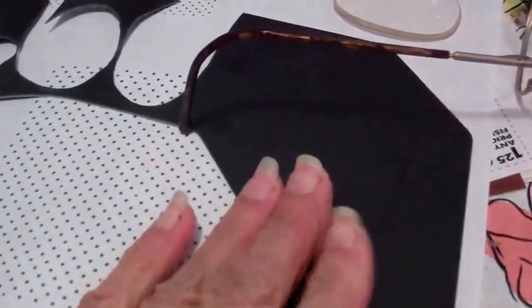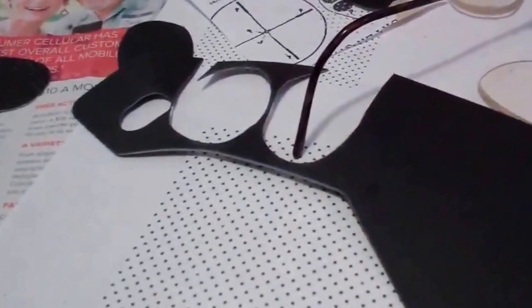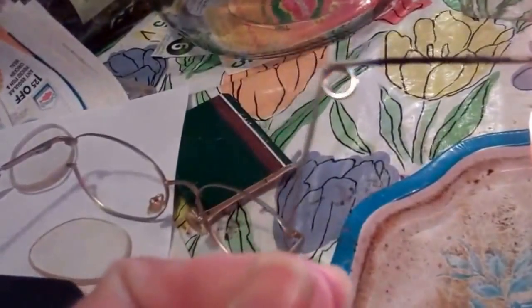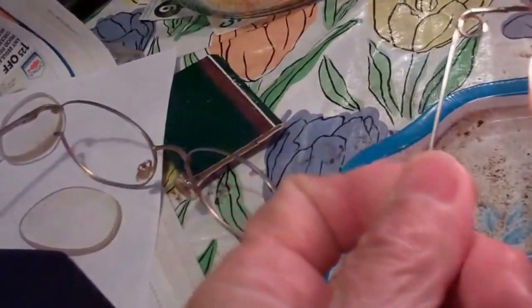I figured I'd use a pin, and a safety pin is good because it's a good thickness. You can hold it over here and put it in the heat — the candle. This is what we do to burn a hole through there.